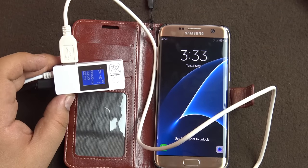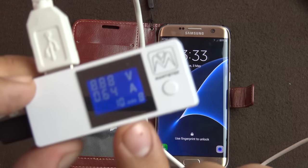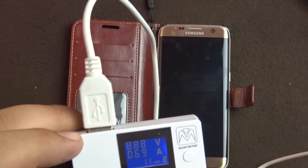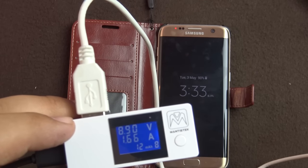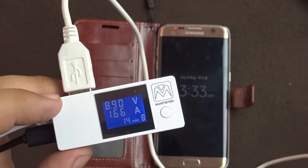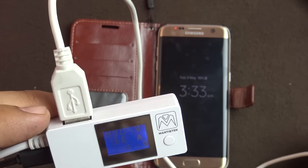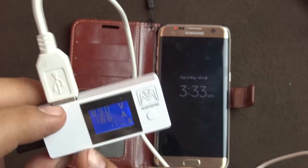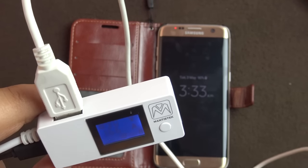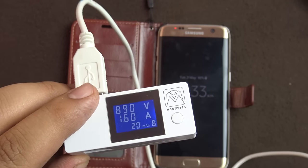It's reading 8.88 volts at around 700 milliamps because the phone is almost fully charged, so it's not drawing much current. You can see the milliampere rating accumulating. If you fully discharge your phone first, you can use this device to see how much current has been pushed into the battery and get an idea of whether the battery is performing properly or getting fully charged. The second port is only for normal charging at five volts.